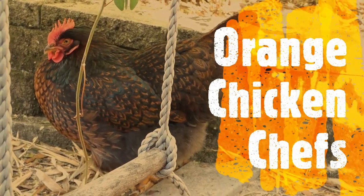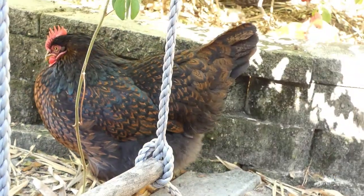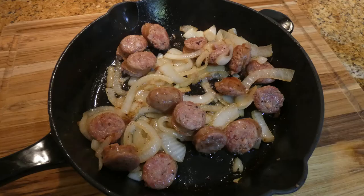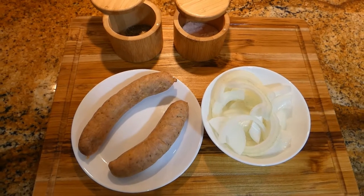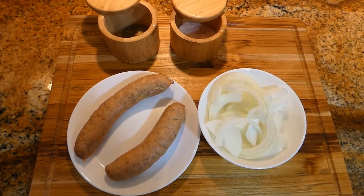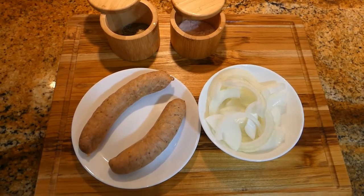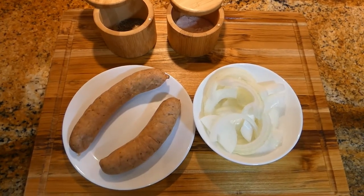Orange Chicken Chef channel! Hello everybody, welcome back to Orange Chicken Chefs. Today we have a surprise for you — we are going to make something very simple and very Polish: Polish sausage with sautéed onions.